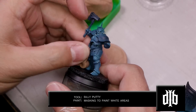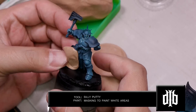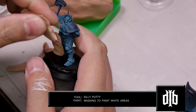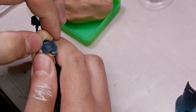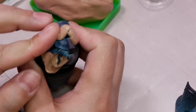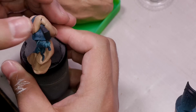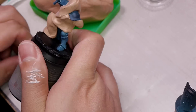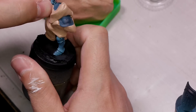The easier way to do this would have been to airbrush the white areas - the loincloth and the inside of his shoulder pads - and then mask those off and do the rest of the blue armor. But I decided to do it backwards. Learn from my mistakes: do the white first, mask those off, and then do the blue armor.